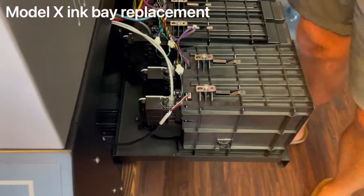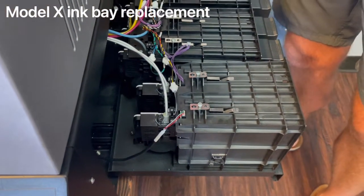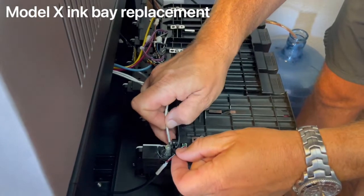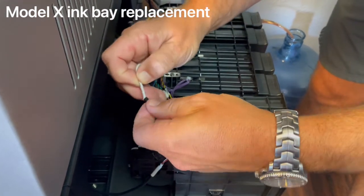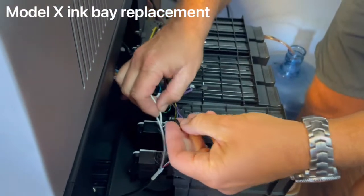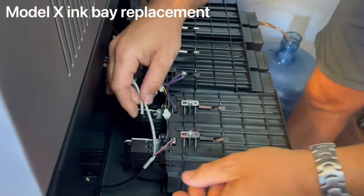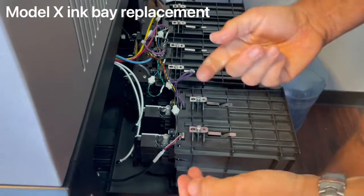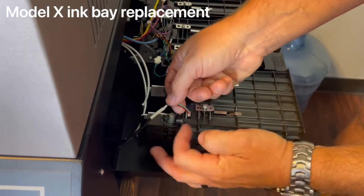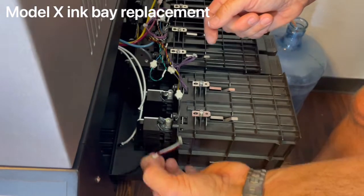From there, take the two plugs included in the replacement kit, pull out your white ink lines, and plug them. Just gently pull the line out and then plug it. From there you can remove the electronic cables. The easiest way is to gently lift up close to the plug holding the cable — just lift up and it'll pop right out.